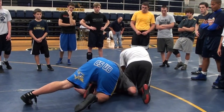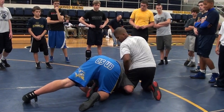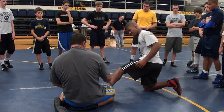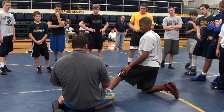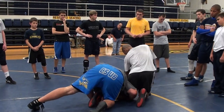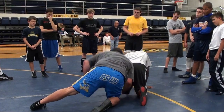I put all my pressure into here. Whether he whizzers me, whatever he does, it doesn't matter, because I'm going to take the time. I have his foot, I'm going to shoot my legs, control his ankle, put weight on the back of his knee, and then I pull it up to here.